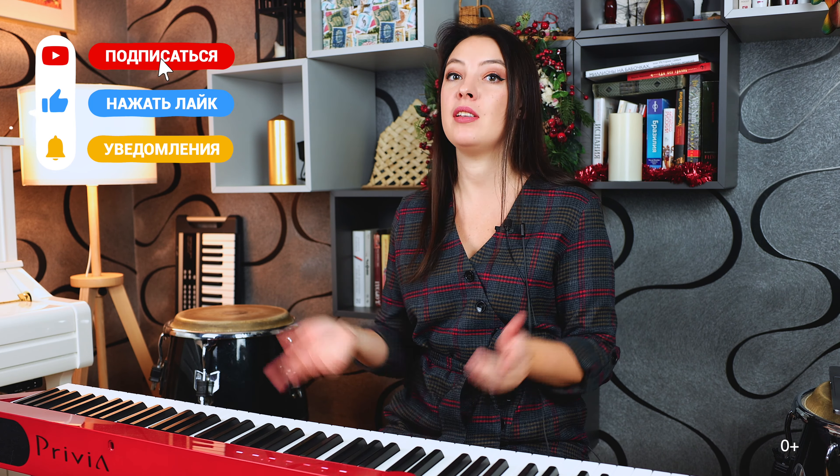Друзья, большое спасибо за внимание! Надеюсь, что было доступное и простое объяснение. Кому нужно, кому удобнее по нотам — приобретайте ноты в нотном магазине, ссылочка будет в описании под этим видео. Поставьте, пожалуйста, лайк, напишите комментарий. Еще раз всех с наступившим и до новых встреч. Пока-пока!